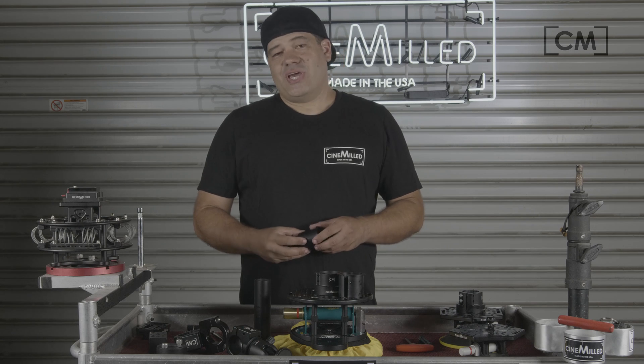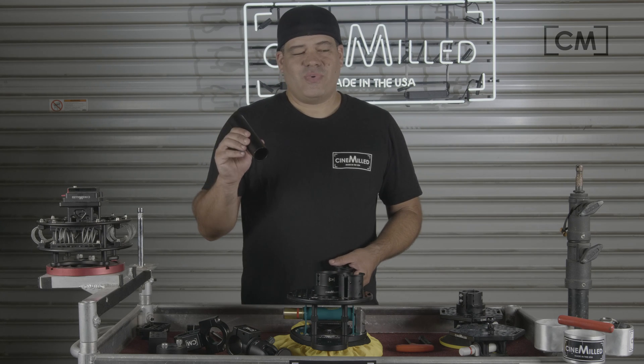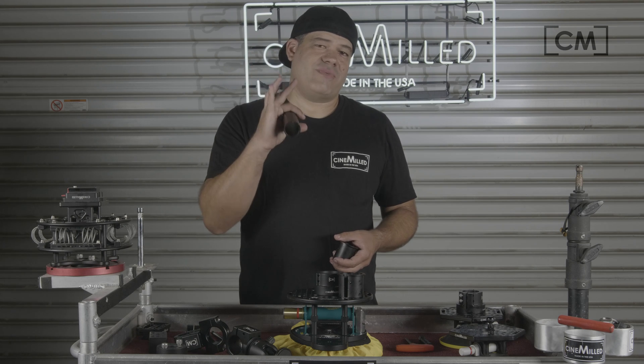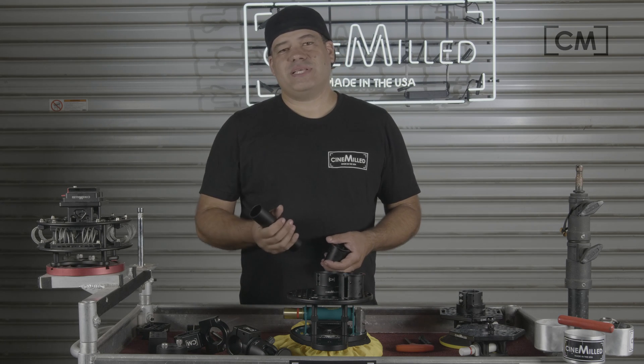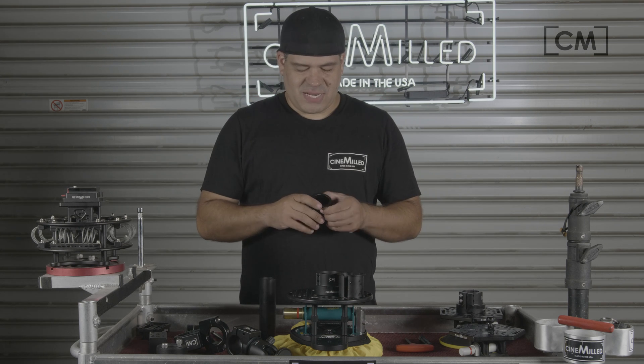Here's the situation: you have some implement that is made for an inch and a half, yet you only have an inch and a quarter speed rail. Traditionally, if you try to do that, some clamps won't apply the right pressure and your pipe will slip; some won't even work. You have to space it out somehow — you have to create a shim. So what we made is a two-piece shim, CNC machined out of aircraft aluminum and anodized black.